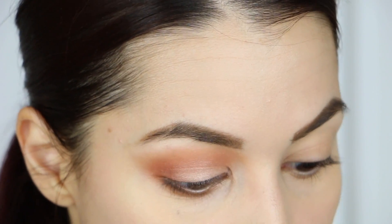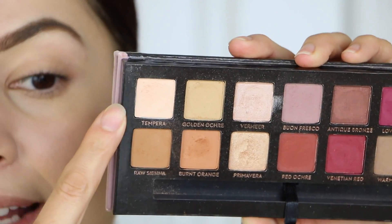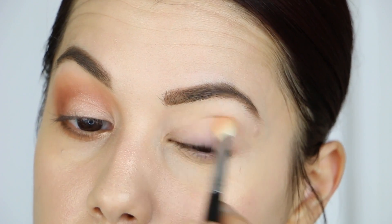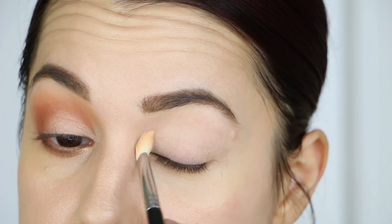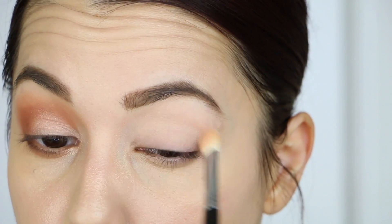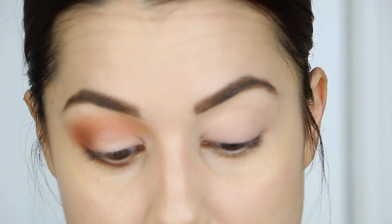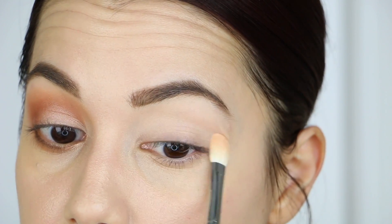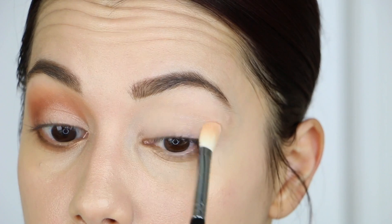To start this look, I'm going to take an eyeshadow brush and go in with the shade called Tempura, which is a matte color from the Modern Renaissance palette. I'm going to use a little bit of this over my entire eyelids as a base. I do have a little bit of minerals on to help with concealing any veins and discoloration. I'm going to apply a thin layer of Tempura onto my lids — it's a very, very pigmented color and it's going to help even everything out so that the colors show up intense.